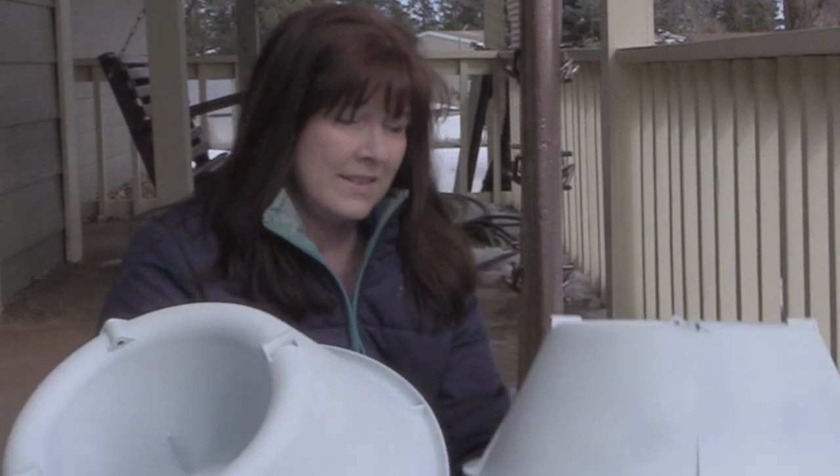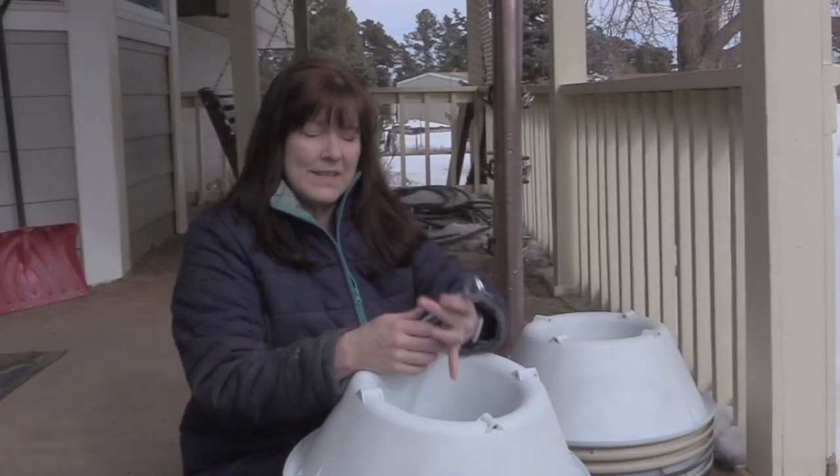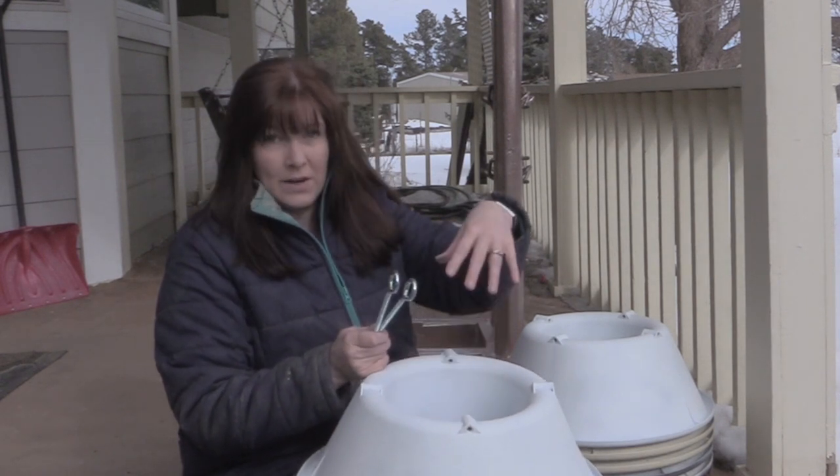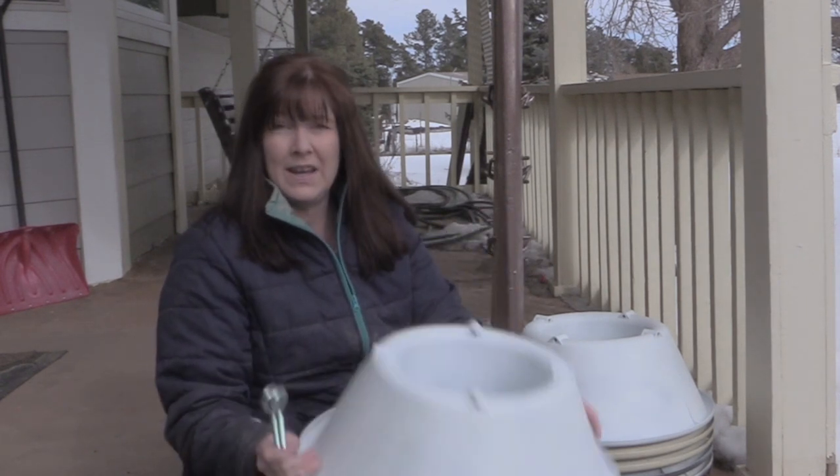Each of these Christmas tree stands also came with the hardware to secure the tree — or in our case, a piece of wood — into the base. It's super easy. You don't even have to do this next part, but I figured I did want to make them look like horse jumps instead of looking like Christmas tree stands.